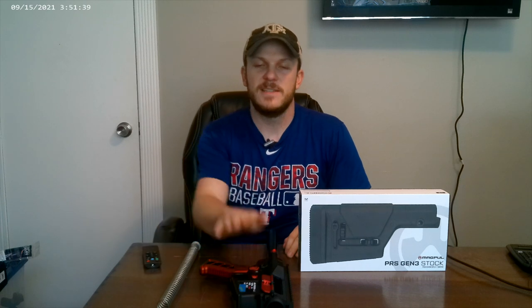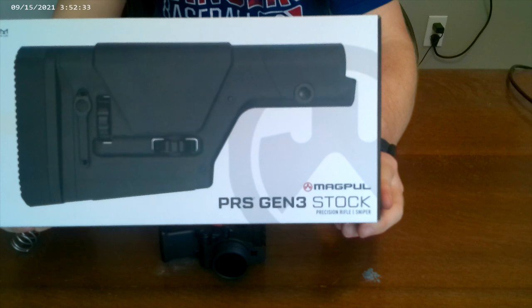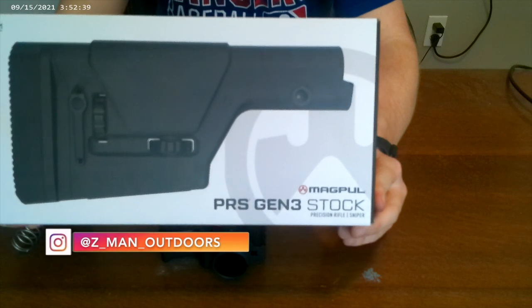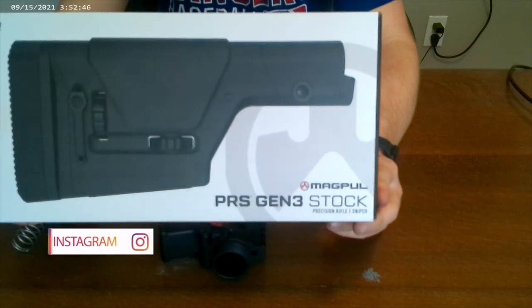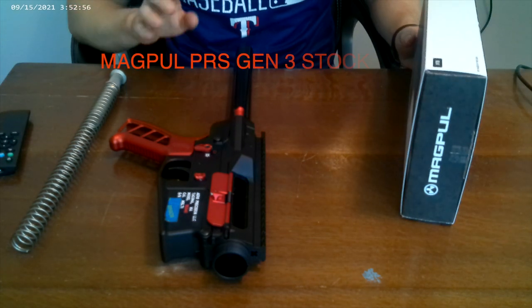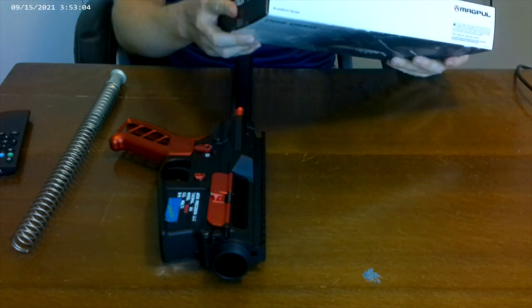Before I head to the garage and put this on a vice grip, I'm going to install my stock while I'm inside where it's a little cooler. I did pony up a little bit on this one — I got the PRS Gen 3 rifle stock. I've heard great things about it, though I've never used it myself. I got it on sale from Aero Precision for about 200 bucks shipped, tax included. It's normally around 250 to 275, so it was a pretty good sale.